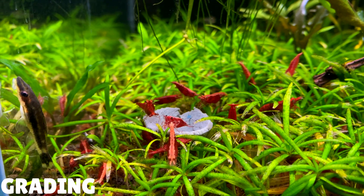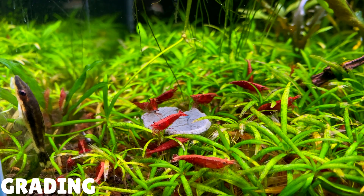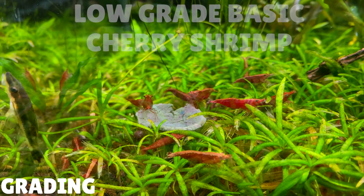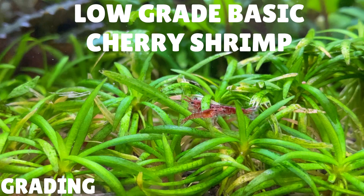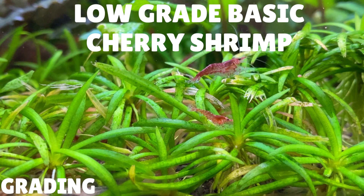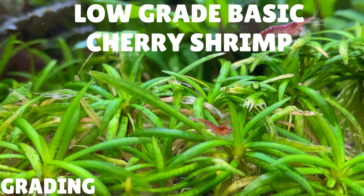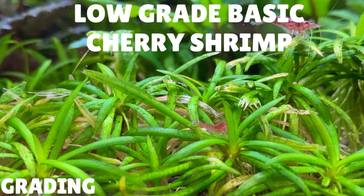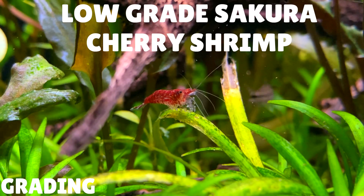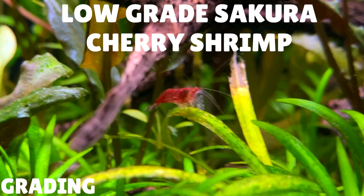Cherry shrimp can come in many different grades and colours. I'm going to give you a basic overview of the cherry shrimp grading structure — if you want me to make a more in-depth guide on grading, let me know in the comments below. Here's what I class as a low-grade cherry shrimp: the shrimp has a translucent red kind of look over its body. This is the most common grade you'll see in your local fish shop, and you'd expect to pay about £1 to £1.50 per shrimp, that's about a dollar or two. Here we have a low-grade sakura cherry shrimp — the red colouration is a lot better compared to the standard cherry shrimp, but you tend to see the legs don't have much red on them.